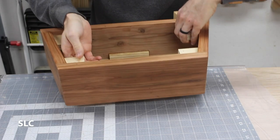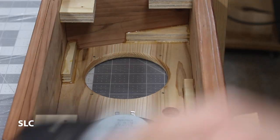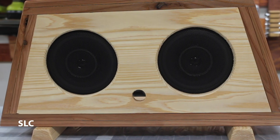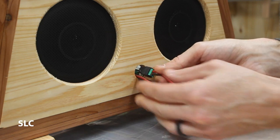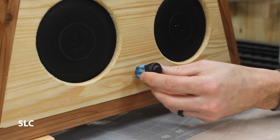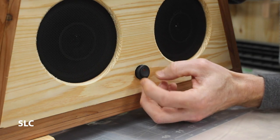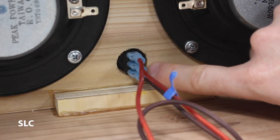Now that we've given it some time to dry, I'm going to flip this over and we can finally put the speakers in. We've got to get some of these wires through so we can have the button on the front, so we'll carefully put these through. We'd like for the button and the LED on the button to be facing up. Get everything where we want it, push it in place, and to keep the button from coming loose, we're just going to add a little hot glue.